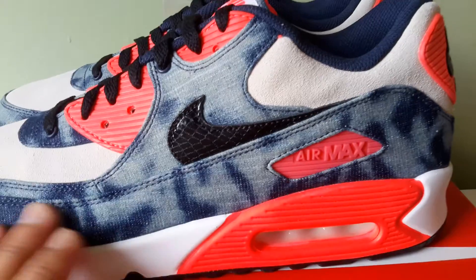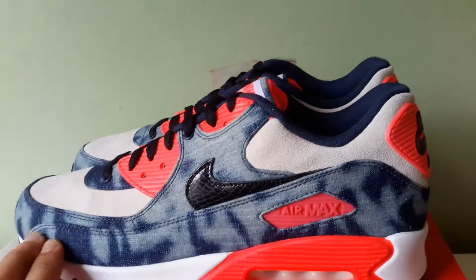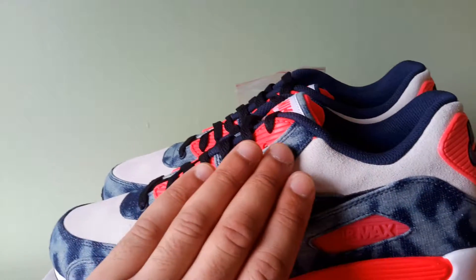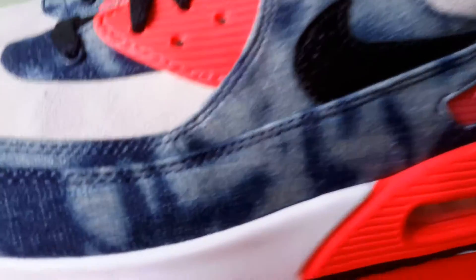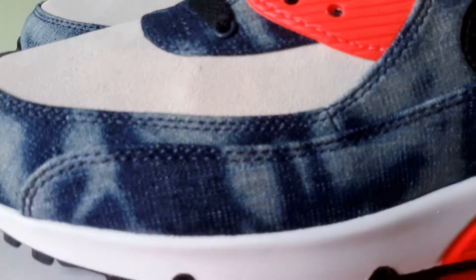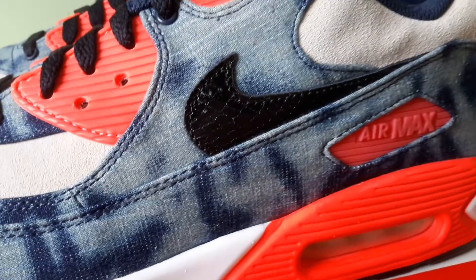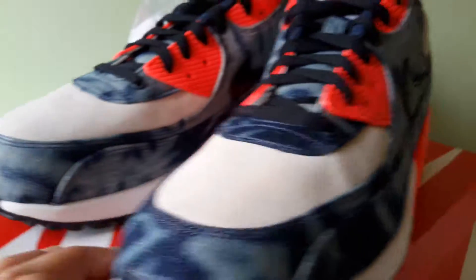Some people say it's bleached denim, some say it's washed denim, whatever you want to call it. It runs all along the mudguard and on the overlay. I'll just give you a quick little zoom up on it. That's basically what it is — it kind of fades and looks bleached. It's cool, it's not bad.